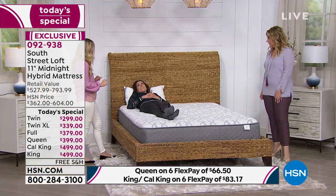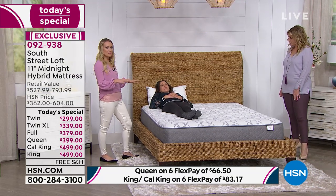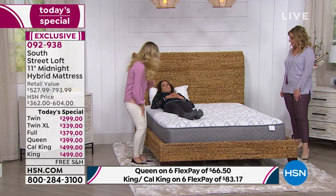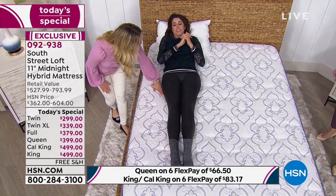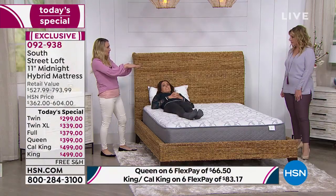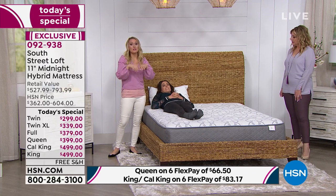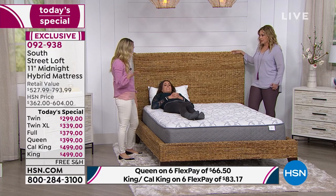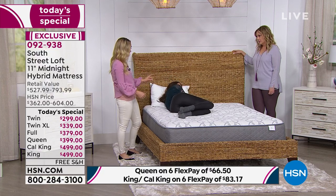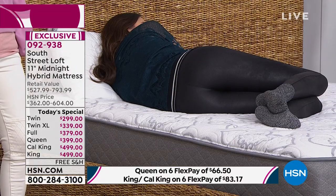Speaking of the egg crate layer, our model Whitney is demonstrating how her body weight is evenly distributed across the mattress thanks to those advancements and the egg crate layer. All five pressure points — legs, backside and hips, back, shoulders, and head — are keeping her very even. She's not dipping into a crater. If you start rolling toward your spouse in the middle of the night, that's a bad sign your mattress needs to be replaced. As she turns over, she's still comfortable and won't wake up with every movement.